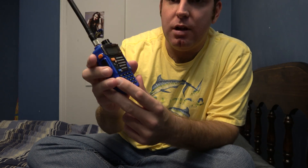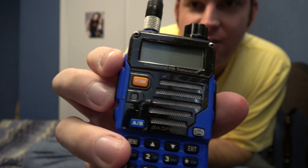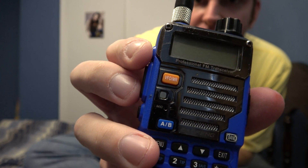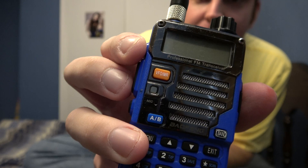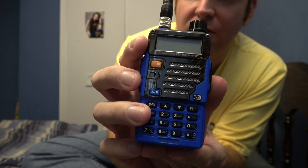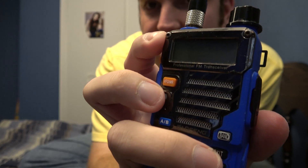I have a Baofeng UV5R Plus, the 2013 version. And as you can see, it's got a pretty decent amount of scratches. It suffered an unfortunate mishap when it fell off of the Betta Marks truck near the overpass at Kaweir. It spent about an hour in the mud before I found it and miraculously it still worked. For $35 it's pretty tough — just goes to show you the durability of these Chinese HTs.